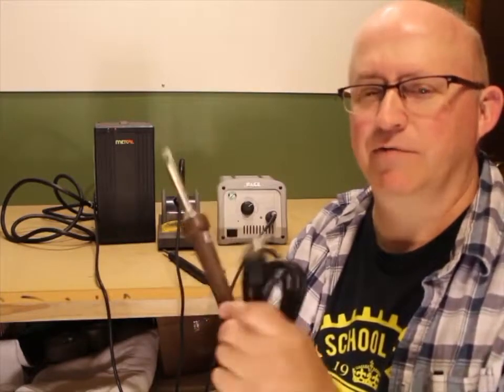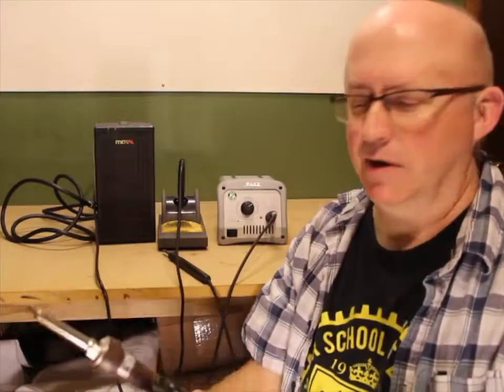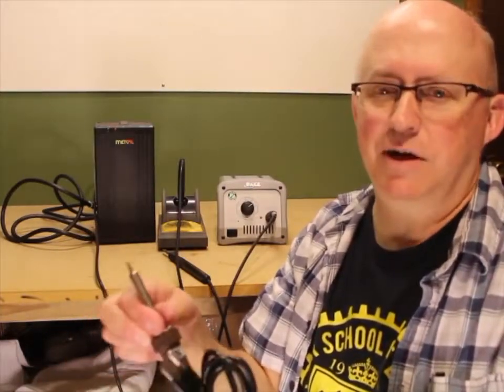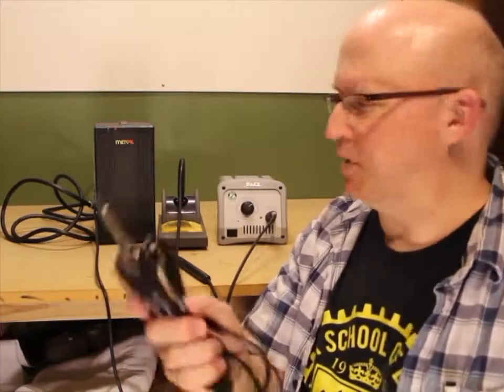If you want something a little bit better in a pencil iron, Hakko makes one called the FX600. That's a 74-watt iron - more than twice the power of this one. It sells for about $40 or so, and it's quite a bit nicer. I would definitely go that route if that's an option for you.